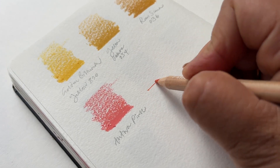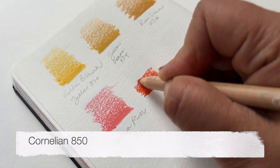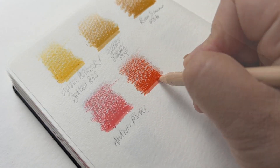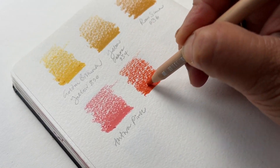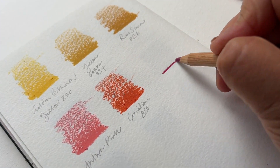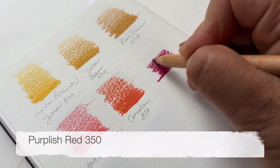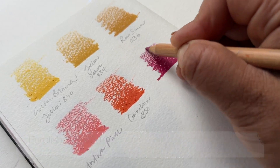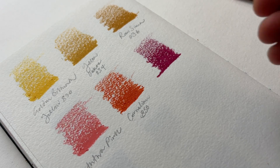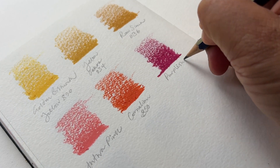This one is called Cornelian 850, a pencil I've bought pretty recently. I realised I didn't have a type of orange in my collection — it's almost verging on scarlet. Really warm and vibrant, great for an accent colour. Next up is a beautiful raspberry red, also a fairly recent purchase: Purplish Red 350. I do think it leans more towards red than purple. It's a really dynamic, striking colour and I use it quite sparingly because it's quite bold.